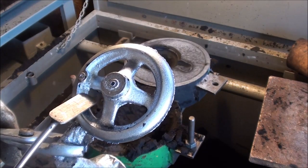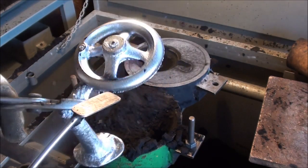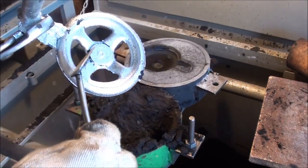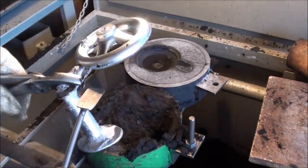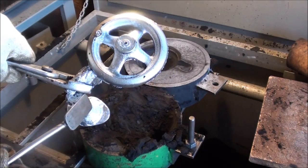There it is. That's the little spot that fell in that I talked about earlier. That's not going to hurt anything, especially since it's on the back side. So I'll let that cool off, take it downstairs, and we're going to saw off the gate and start to clean it up.